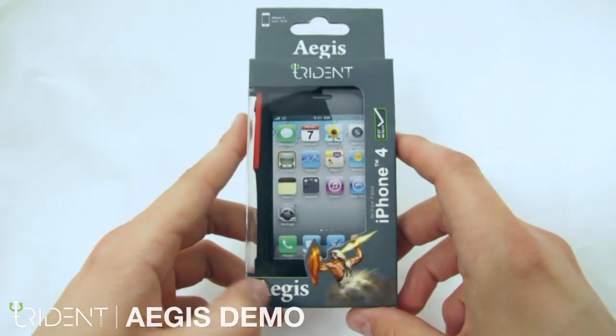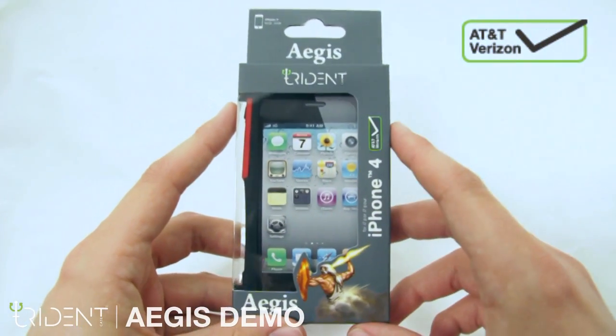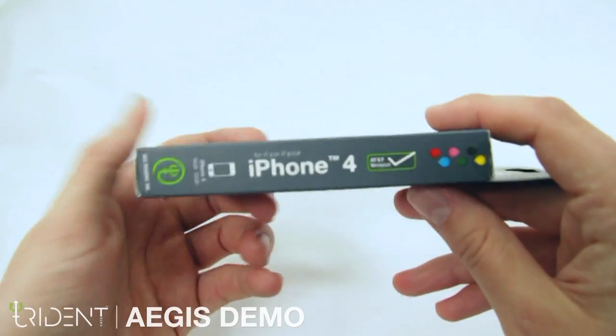Hello, this is Ash from the Trident Case and I'm here to present the Aegis for the iPhone 4. You can see here that our Aegis case is compatible with both the AT&T and Verizon iPhone 4.